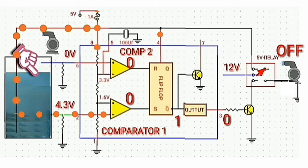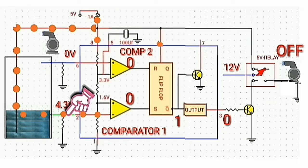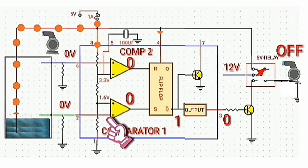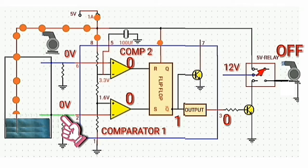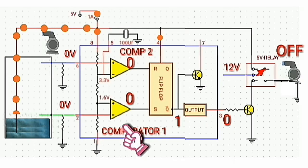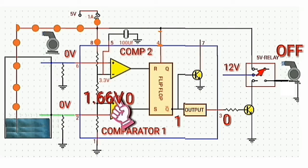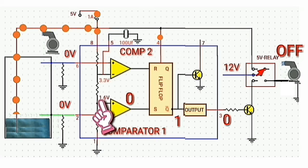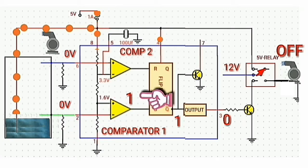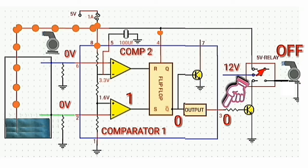Then the water keeps decreasing until it detaches from the green wire. The voltage at the green wire, which feeds the negative input at pin 2, will be 0 volts. Since the positive input of 1.66 volts is greater than the negative input which is 0 volts, then the output of comparator 1 will be logic high, causing the output of the flip-flop circuit at Q-bar to be logic low, and the output at pin 3 to be logic high.